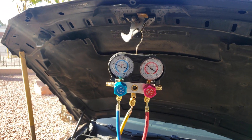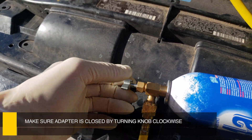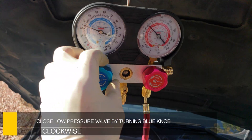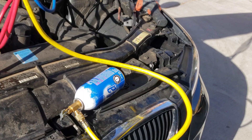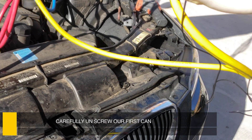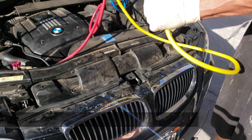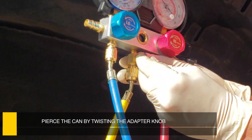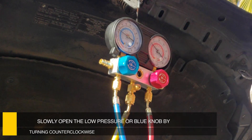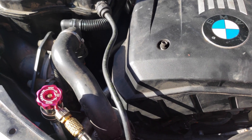Once our first can is completely empty, it's time to put on the second can. Make sure the adapter is closed by turning the knob clockwise until it stops. Close the low pressure side, or blue knob, by turning the knob clockwise. Now that you have a sealed system, go ahead and unscrew the first can off of the yellow hose. Screw the new can onto the adapter, make sure it's nice and firm, then pierce the new can and purge the line of any air. Now slowly open the low pressure side by turning counter-clockwise. You can hear the AC compressor coming on.